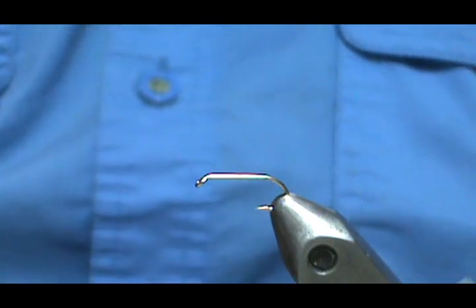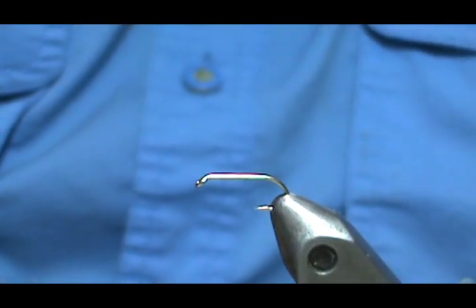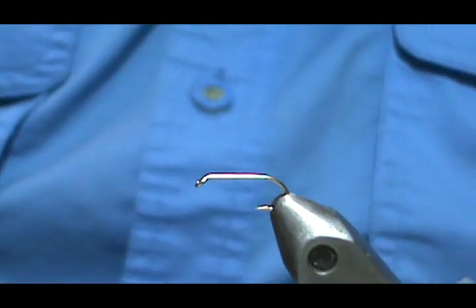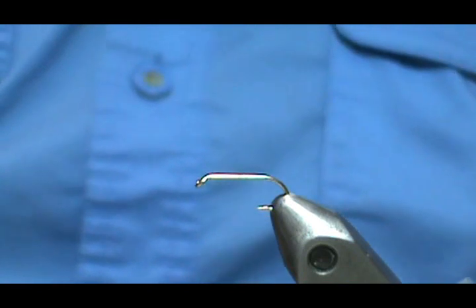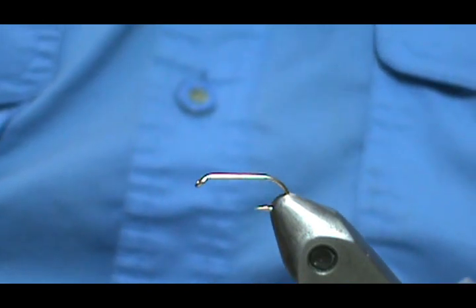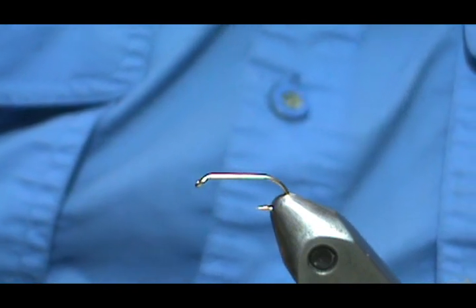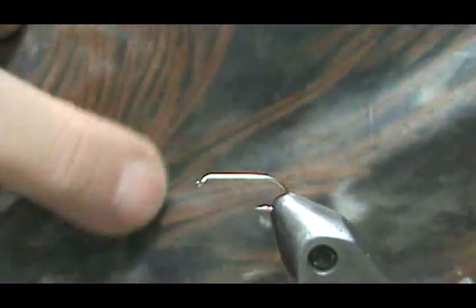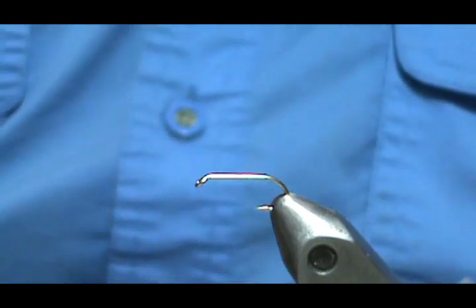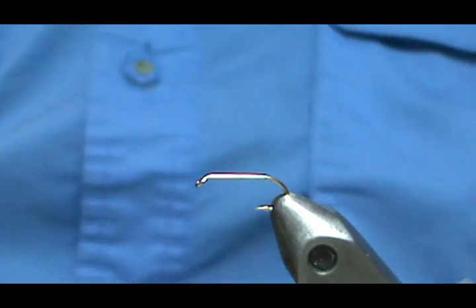The materials he wants us to use is Lemon Wood Duck — we've got this Mallard flank — a medium yellow floss. For the rib he wants a gold thread, but I'm going to use a gold wire. For the hackle he wants a Rusty Dun with black center, which basically is a furnace hackle — you can see the black centers in there. And then for the wing it would be Lemon Wood Duck once again; he has Mandarin in parentheses by the wood duck there.